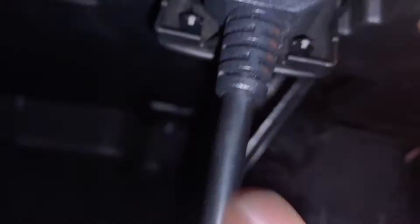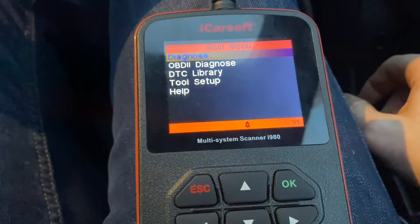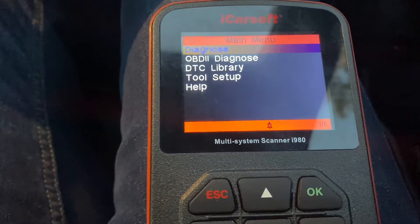So we need to plug the scanner in — plug it into that port like that — and straight away we can see that the iCarSoft tool starts to boot.